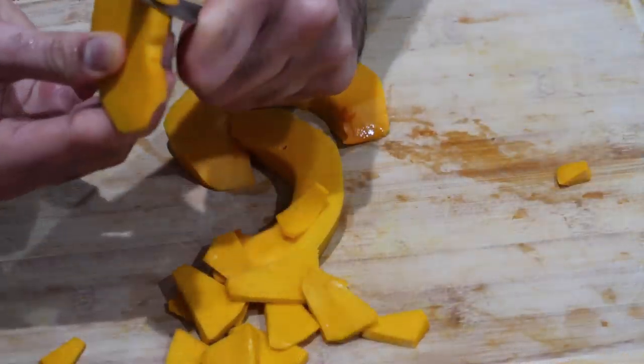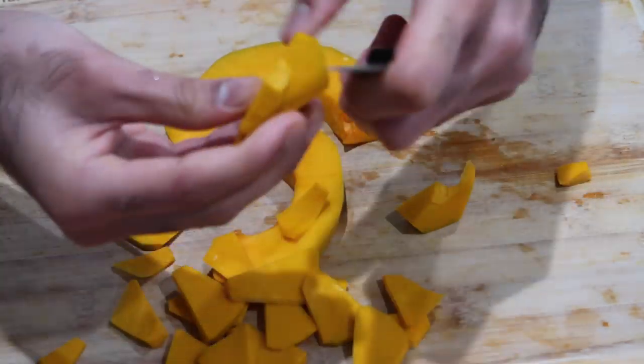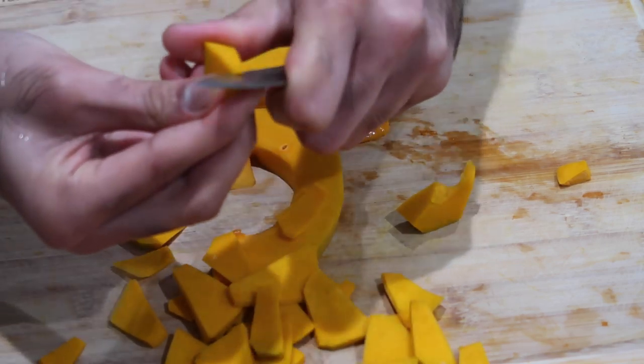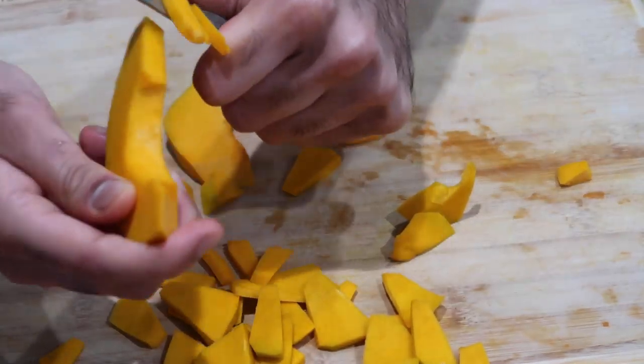Once you've got all of your pumpkin pieces peeled and seeds removed, you're going to start to chip it up, as Guyanese people would say. Basically you're going to slice it into thin elongated slices so it will be easy to cook and will melt away really nicely when you make fried pumpkin or pumpkin curry.